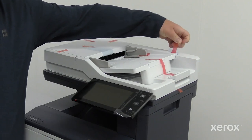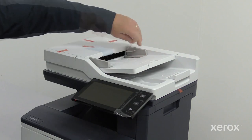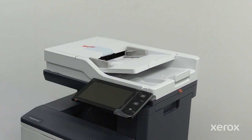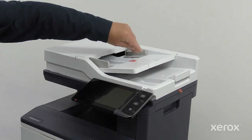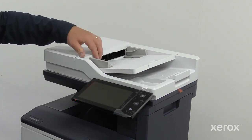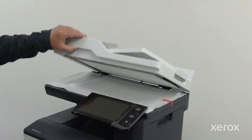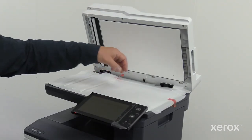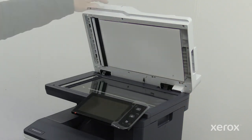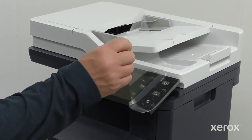Remove the tape on the duplex automatic document feeder. Open the duplex automatic document feeder and then remove the protecting cover. Remove the protective cover on the control panel.